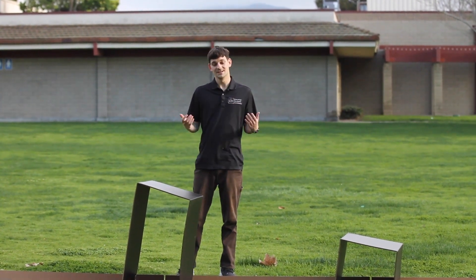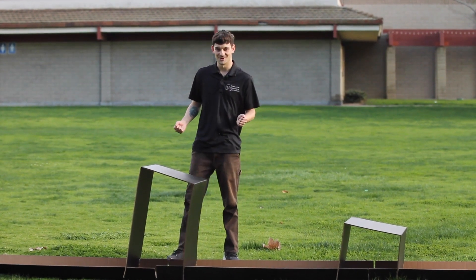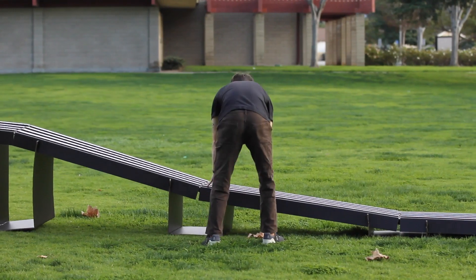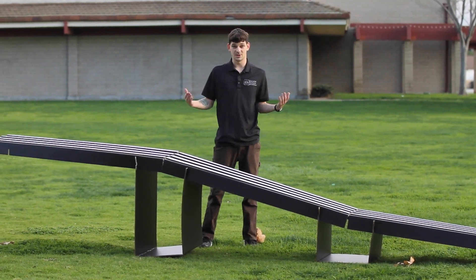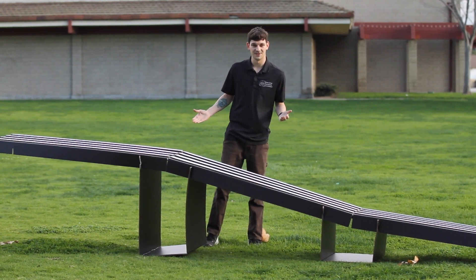This step is recommended with someone to help you, but I'm going to do it all by myself. Once you've got the track flipped over, you can see this side is drooping — that's where we're going to attach the tower. So let me go get the tower, we'll put it together, and get this ramp finished off.